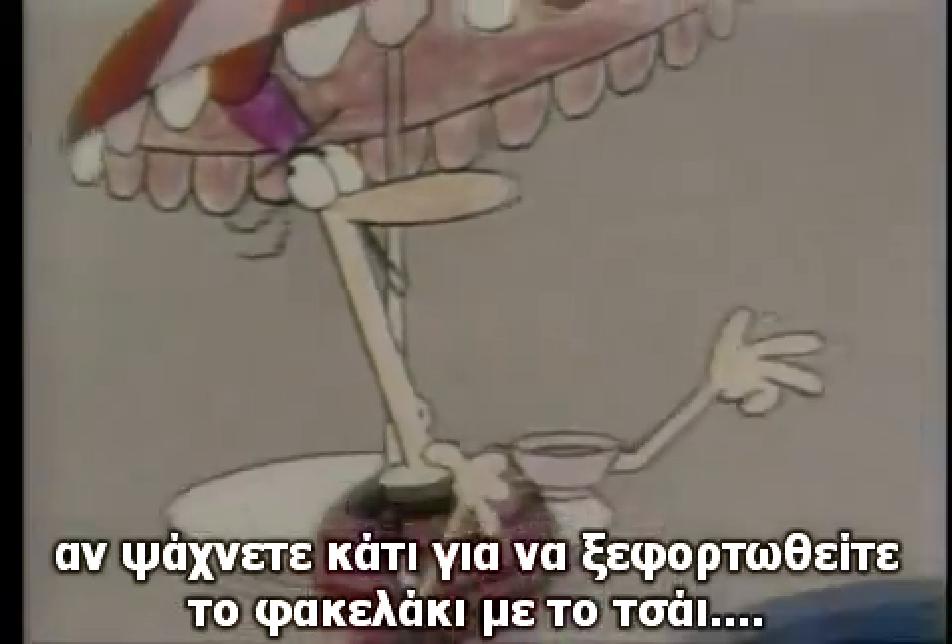On the other hand, if you're looking for somewhere to dunk your tea bag — what are you doing?